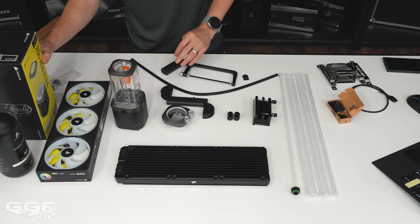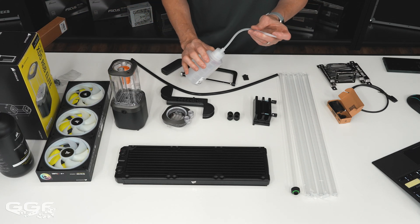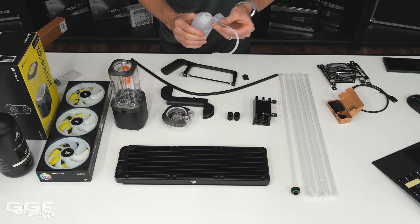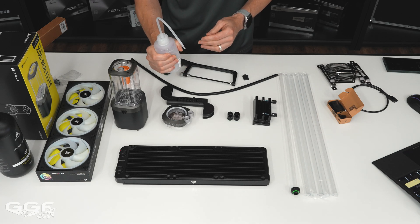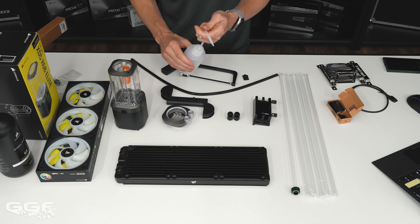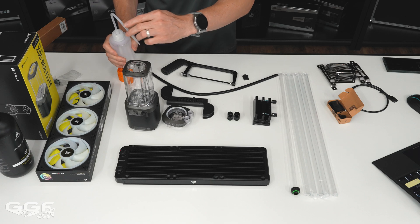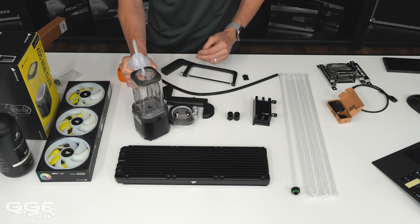You also get a squeeze bottle. One tip: these aren't sealed too well, so normally keep them vertical. You squeeze the coolant in like so. If you're filling a pump-res combo, keep it upright and squeeze it in — that's how you fill your loop.